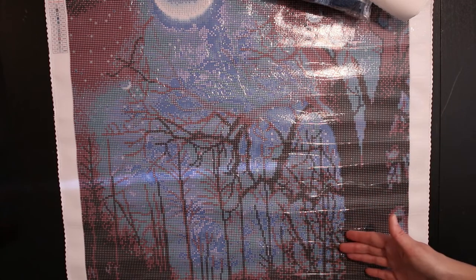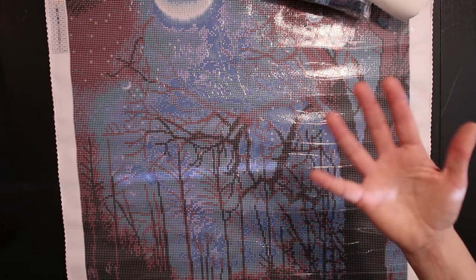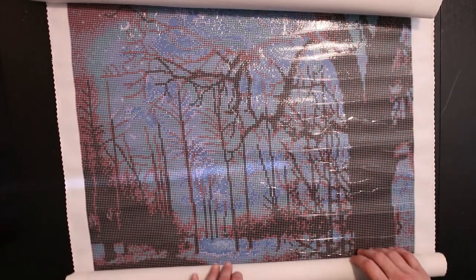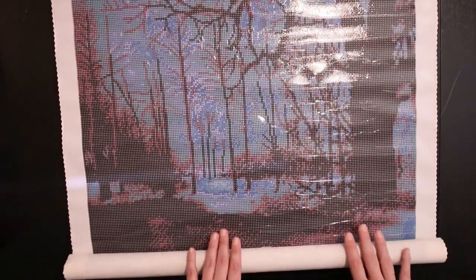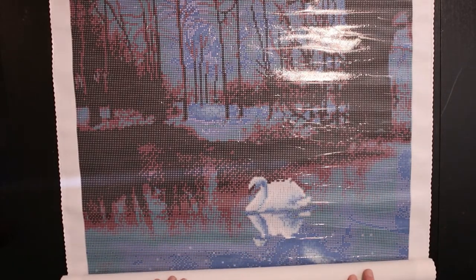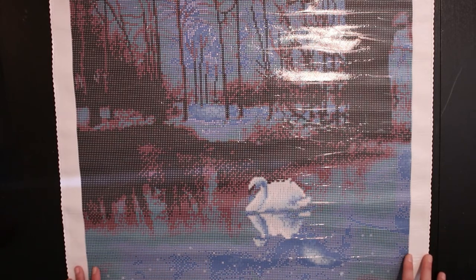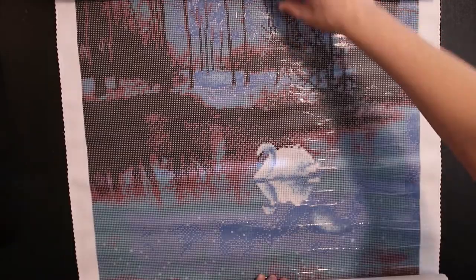We haven't even gotten to the swan yet — that just tells you how big the canvas is. Holy lord. I just keep rolling and rolling. There it is — it's in the bottom of the screen. Oh, look at that mirror! Wow. I'm sorry, I get so excited.